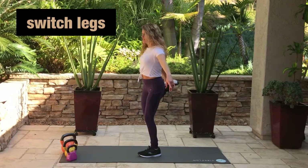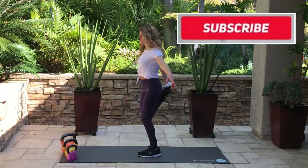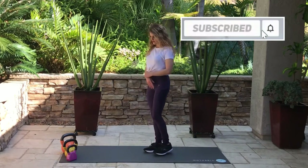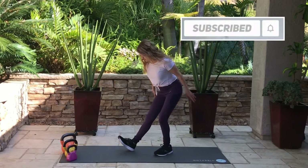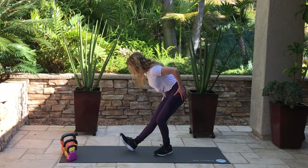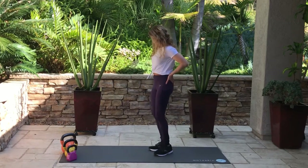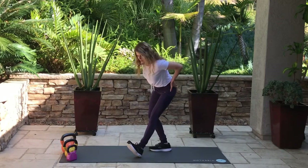Go ahead and switch legs. Let me know if you like this video by giving me a thumbs up. Subscribe to my channel if you haven't already and tap that bell — select all, otherwise you won't be notified when I post a new video. We're doing a hamstring stretch right now, stretching out the back of the leg. Make sure to flex that foot, then stretch out the other side.